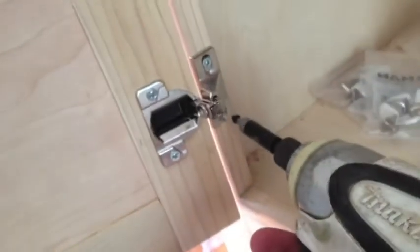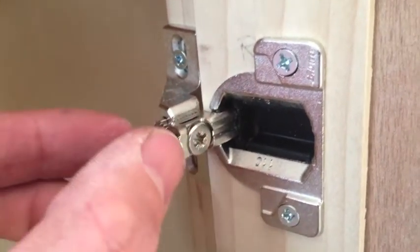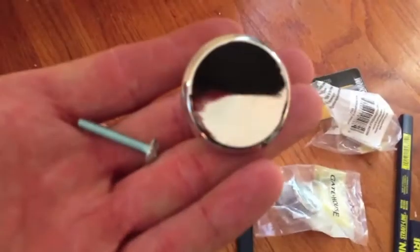You can go get a hinge set at any hardware store. Go ahead and install them with the screws provided. Screw those in. Don't worry about not getting it right the first time — see there, the reveal isn't quite right in the center. That's why they've got an adjustment screw. Just unscrew that a little bit, pull the hinge out to adjust it correctly and you'll be fine.